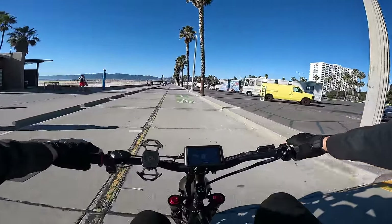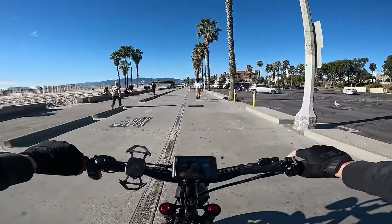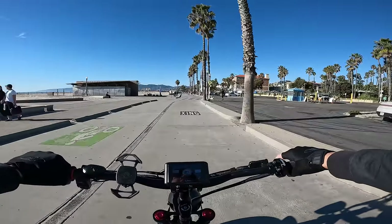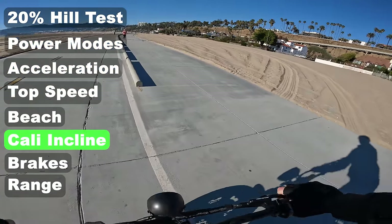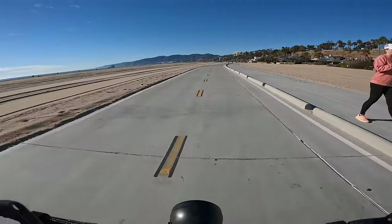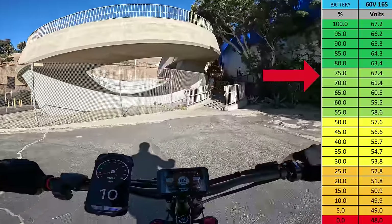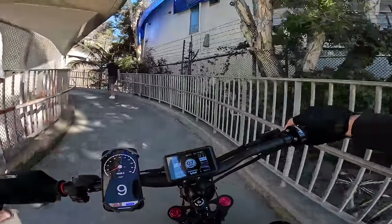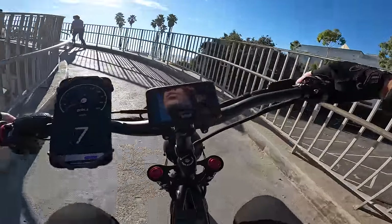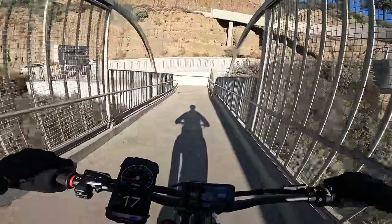Brake test — let's run it up the California Incline to see how the battery holds up on a 12-grade, 85-foot climb. Rolling in at 62.2 volts — over half battery — on dual motor full power. The wide handlebars make it a little hard to control the power at max but getting up on the front of the seat makes a huge difference. Brakes tested at the bottom of the California Incline before the ascent.